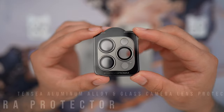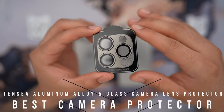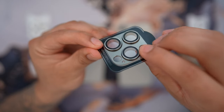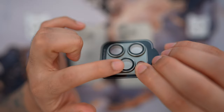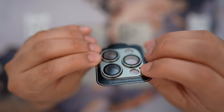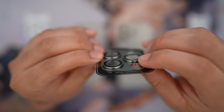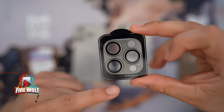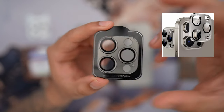This camera lens protector is from a brand called 10C. This video is not sponsored by them, but what caught my eye is that this is a beautiful aluminum alloy camera lens protector that features tempered glass protecting each of the camera lenses. The aluminum alloy is very thin and it still has the camera lens popping out, making it look very nice and elegant. Some other versions have the same heights across the board, and for me that doesn't look aesthetic at all.